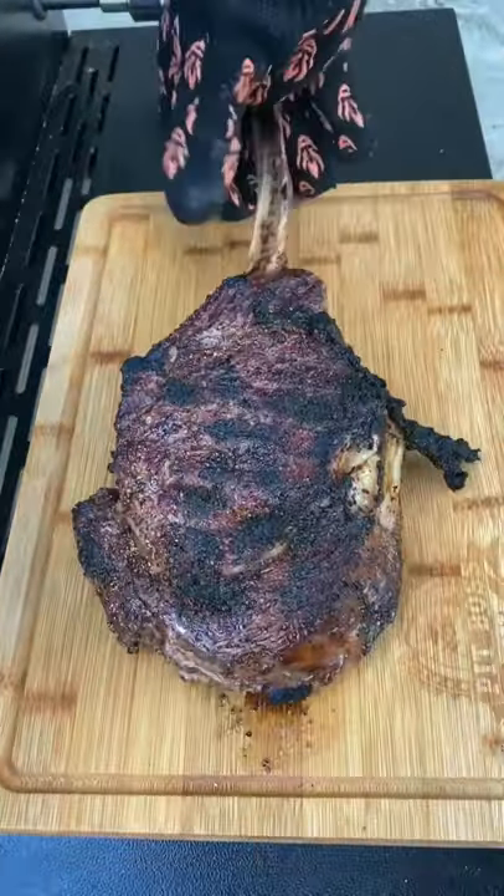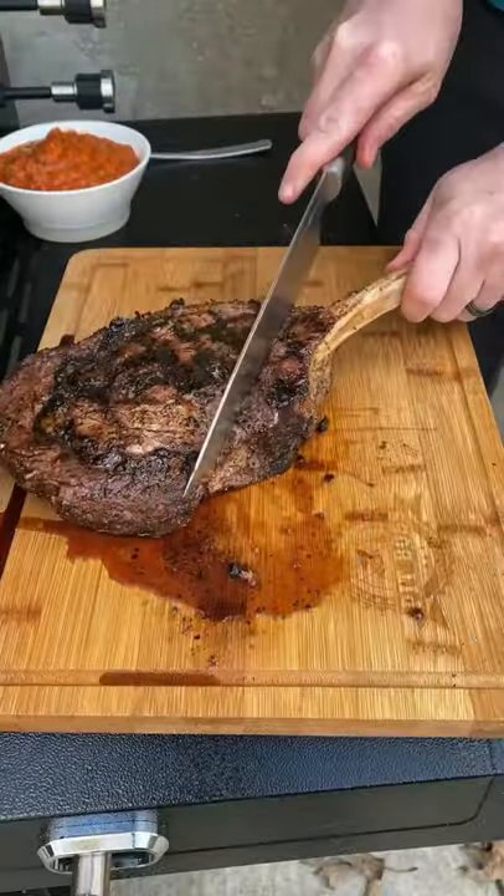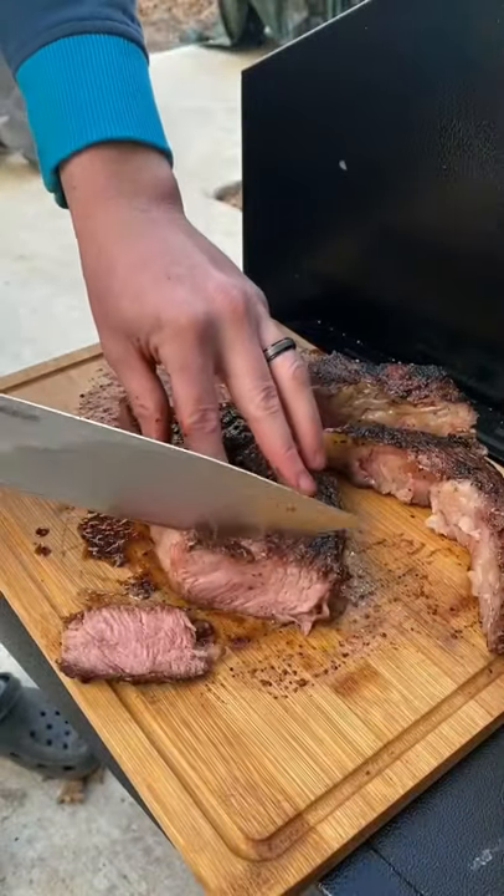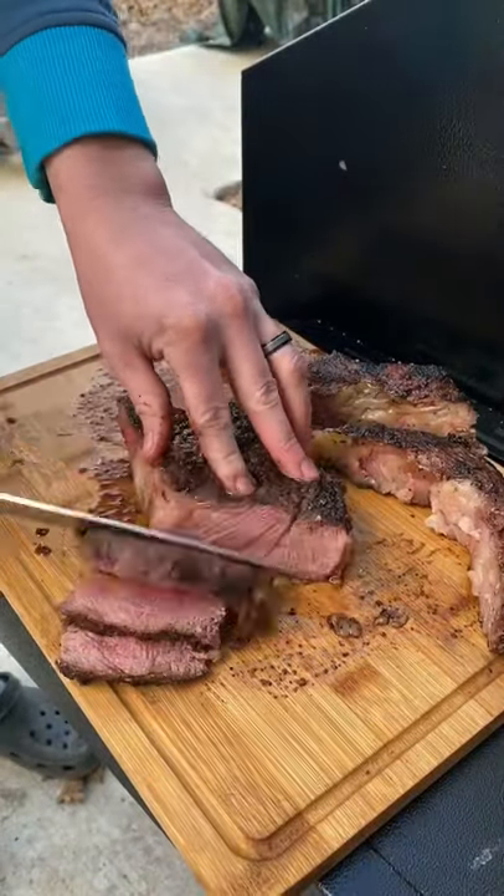As you can see the crust is looking nice. We're going to remove the bone, remove the spinalis — because I love that part, I save it for me — and we're going to slice it up.